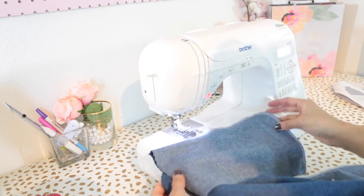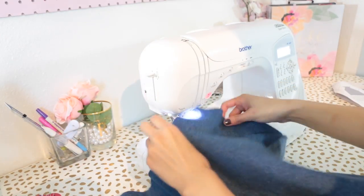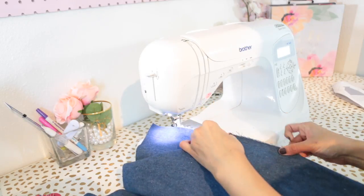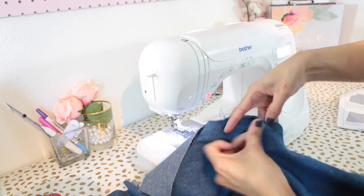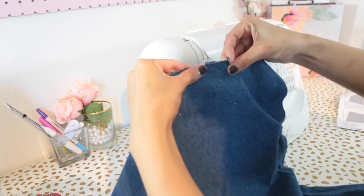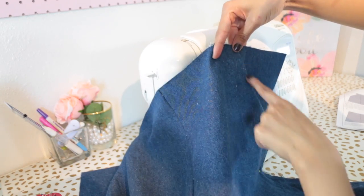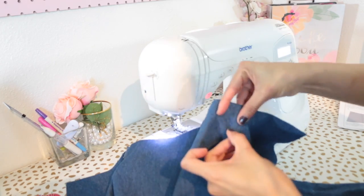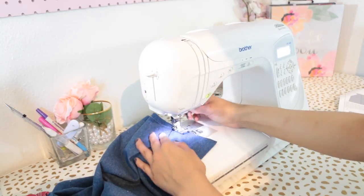Neaten the seams with the serger or your desired method. Next we're going to press the pocket to the inside and baste along the side of the pants and also along the waistline. Remember, a basting stitch is just the longest stitch setting on your machine.